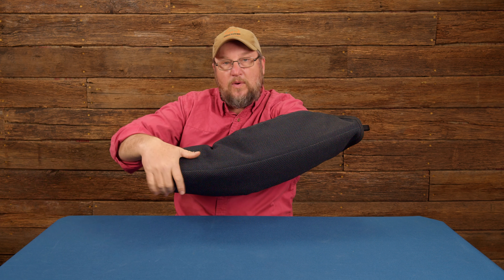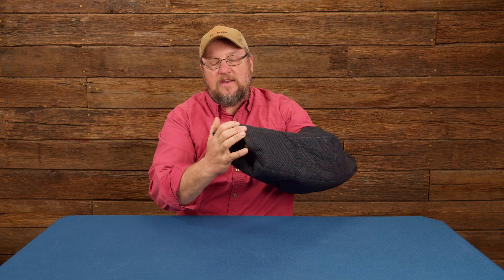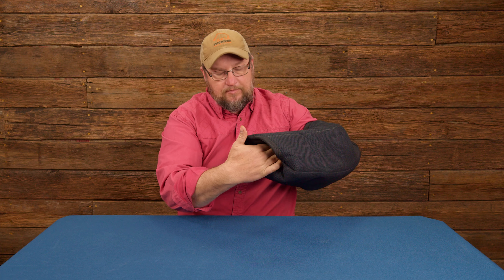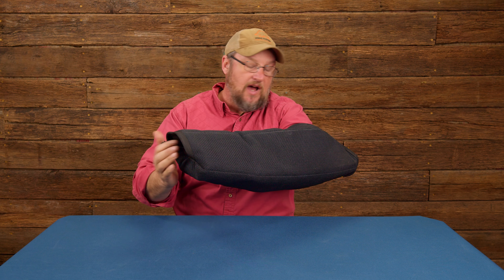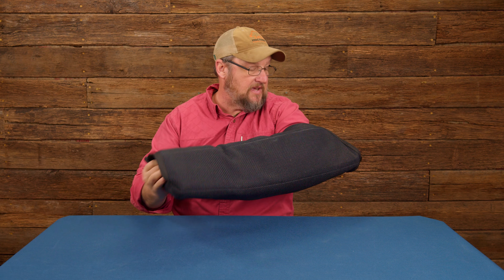You can work a dog up on the shoulder, or work a dog on a forearm. If you have a dog that's kind of moving around a little bit, or a young dog, you can get your hand out of the way if you need to by tucking it back in and still holding on to the sleeve really well. You can even pull it tight so that it's hard to get into if you've got a dog you're worried about.